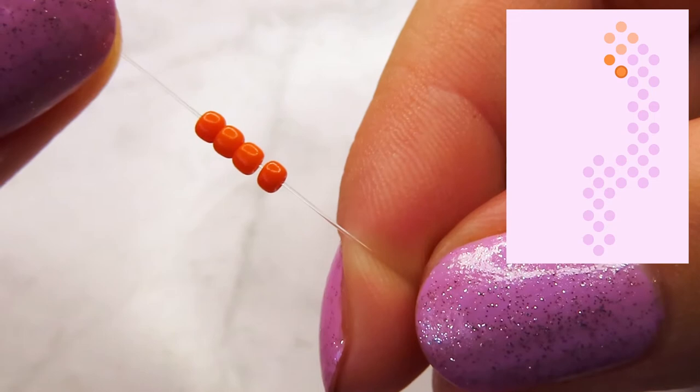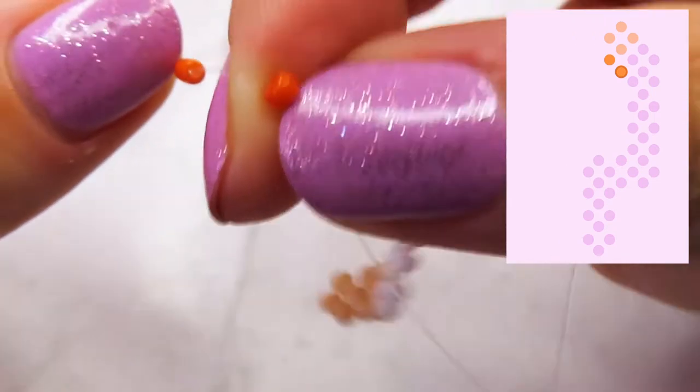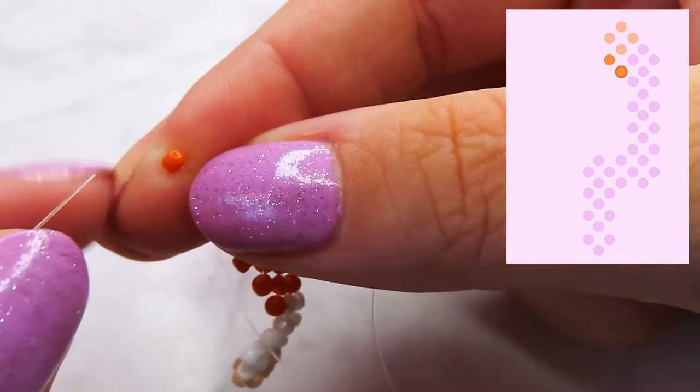At this step, we add the top part first. Just add 4 beads and then pull your cord through the first of them, towards the other beads.